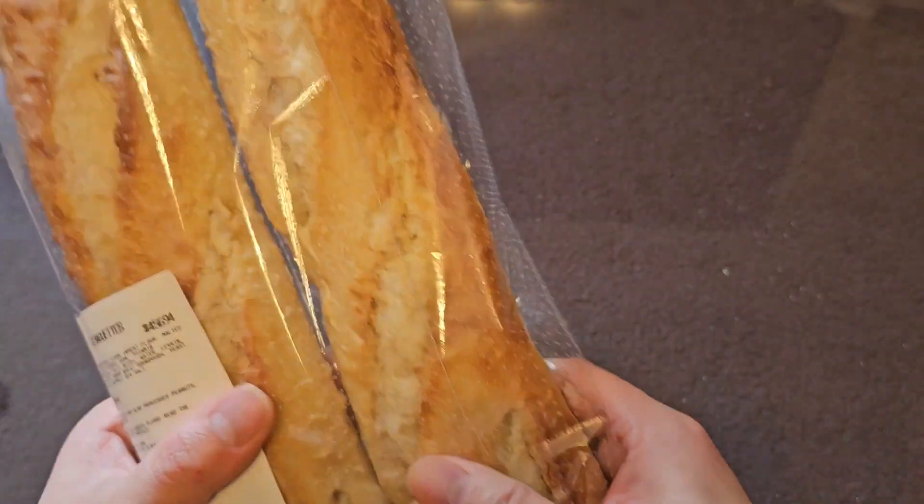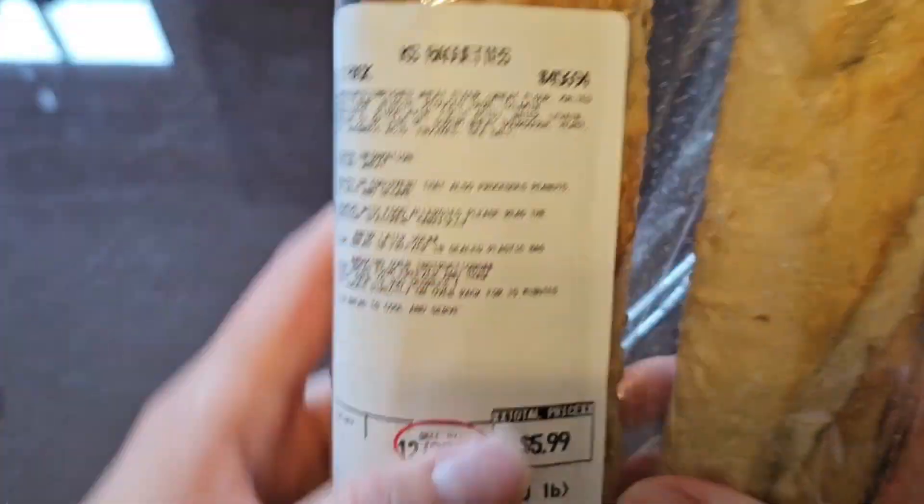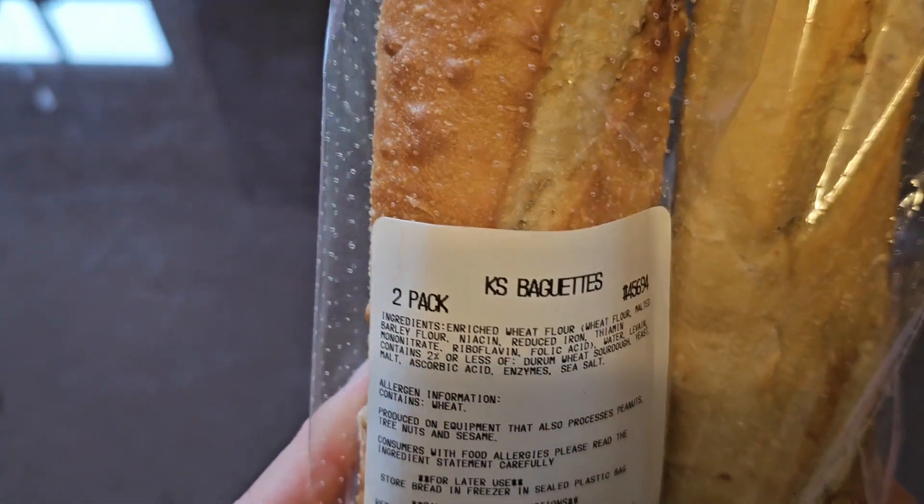The bread right now is a little bit harder than it was before, but as you can see, it's $5.99. It's a two-pack.